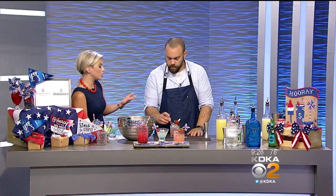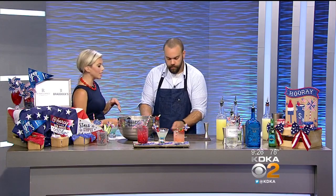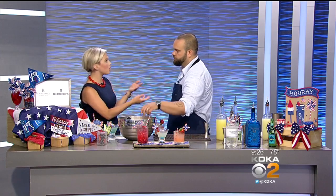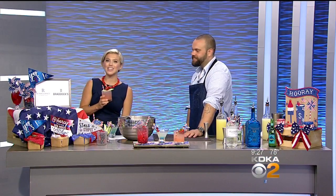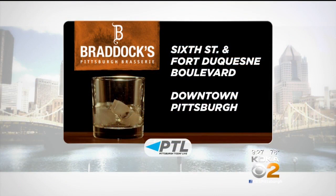I know Braddock Streetside — you were mentioning other cocktails you do. I recently had a pineapple jalapeño margarita that was delicious, and you're constantly coming up with new drinks. We do a flight of the week every week — being a whiskey bar, we'll pick three different bourbons, ryes, scotches, or Irish whiskeys. We also do a cocktail of the week. This Firecracker is amazing, out of this world. Thank you so much for joining us. You can find all the cocktail recipes at kdka.com/ptl, or stop by Braddock Streetside on the corner of 6th and Fort Duquesne Boulevard in the Pittsburgh Renaissance Hotel.